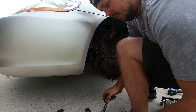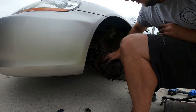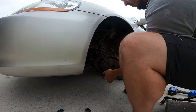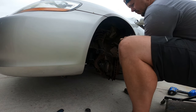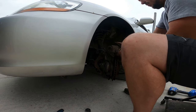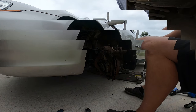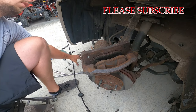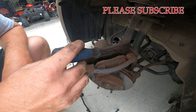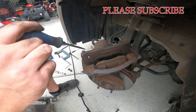There's the other bolt — same size. We'll just pull this caliper up, flip it, and set it up here. You don't want to hang the weight of the caliper on the rubber hose, so just set it up there and it'll rest. Here are your brake pads — you can see these are running pretty thin.